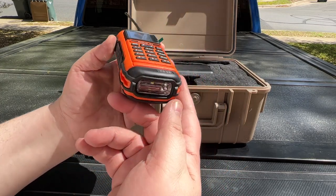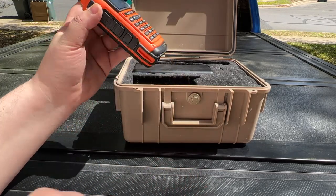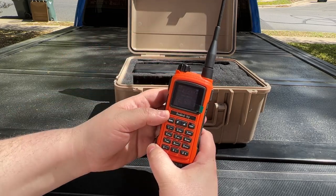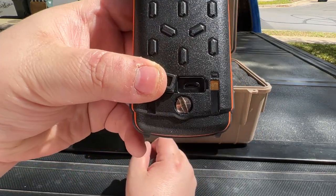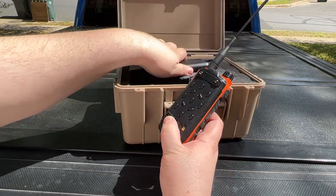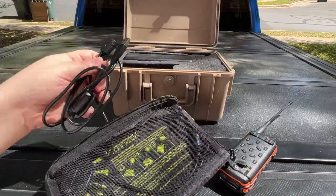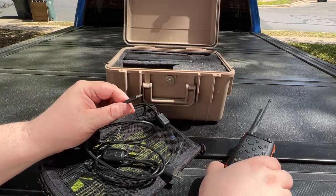I have GMRS and FRS programmed in for emergencies. I like that it has a fairly decent light at the bottom, so you can use it in your box or anywhere else you need. You also get FM on this, so you can listen to FM radio — just something extra. But the main reason I chose this radio is that it's rechargeable via micro USB. So you can see the pattern: micro USB on the battery, micro USB on the radio.